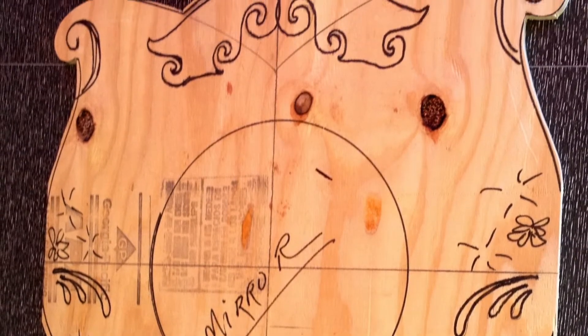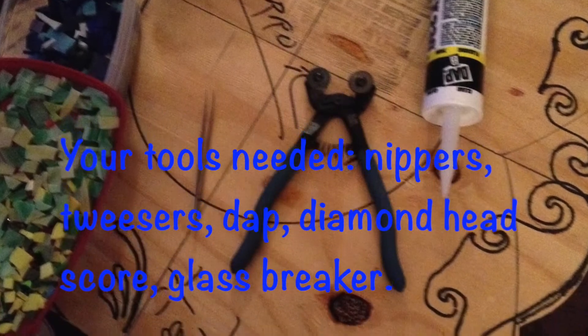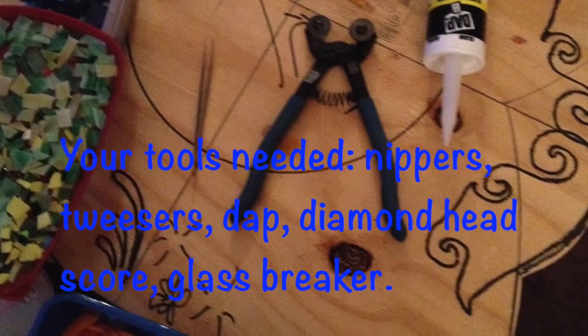I then used a jigsaw to cut out the shape I wanted. As you can see, I also put the mirror in the middle and traced that.